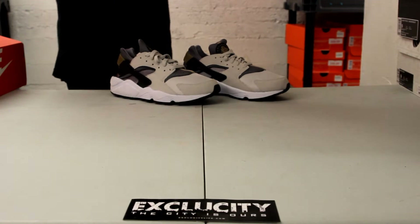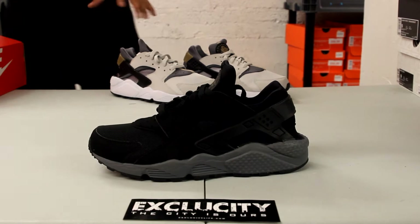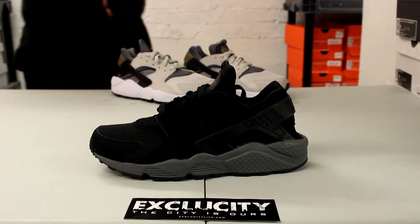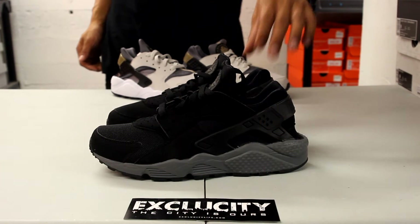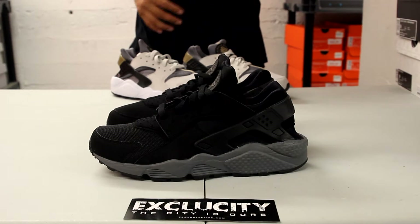Nike has brought back the Huarache in multiple colorways and pretty much all of them have been on point, but I feel like these classic colorways right here are definitely one of the best ones. They brought back the all black Air Huarachis but this time with that nice gray midsole and gray detailing, which just gives it a nice look — good color blocking as well.